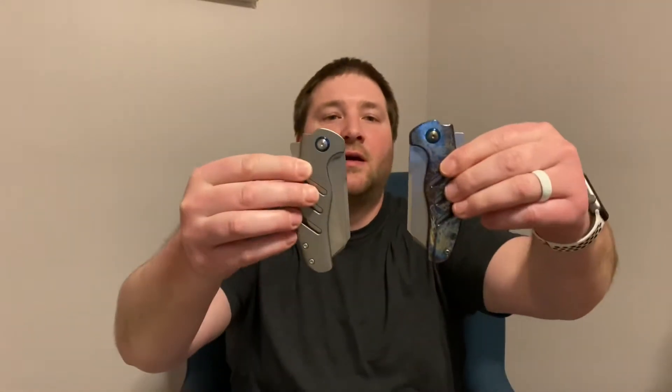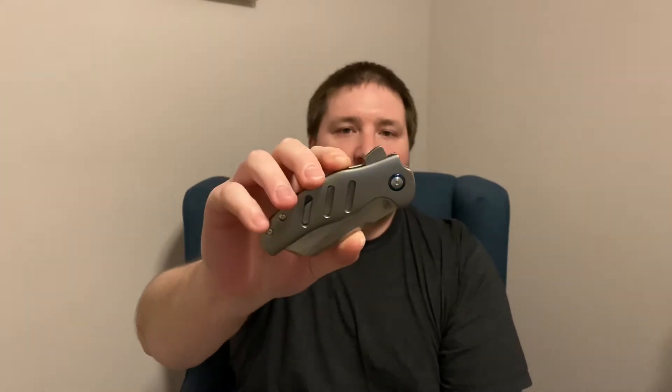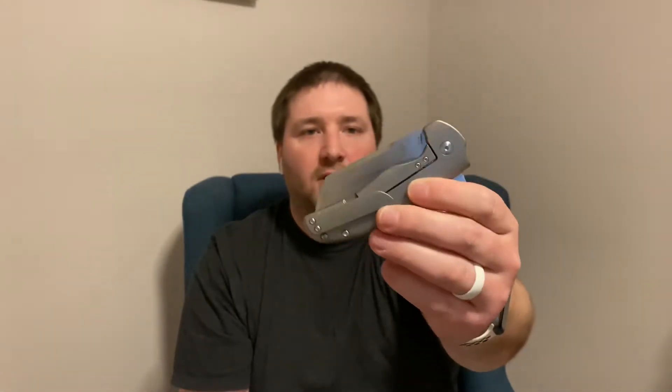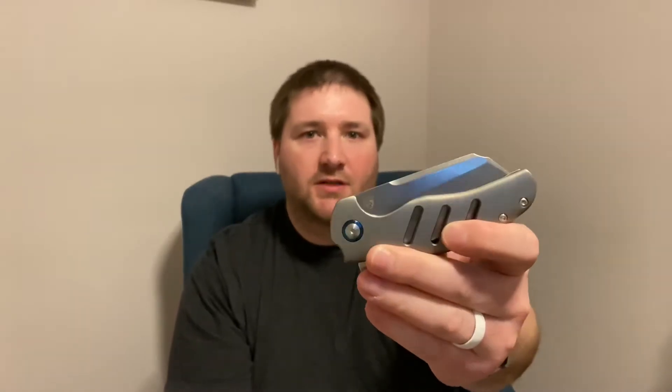Hey guys, Kev here, and I'm going to do a quick comparison video between the lefty and the righty Sheepdogs. I guess I should hold them this way — left and right. So it's pretty cool to have them both in hand. This one right here I unboxed on a recent video. I bought this from Knifejoy.com, one of my favorite retailers to buy knives from. This is the left-hand version in plain titanium — it's got the speed holes, the blue collar, the pivot collar — pretty much your standard Kaiser Sheepdog.